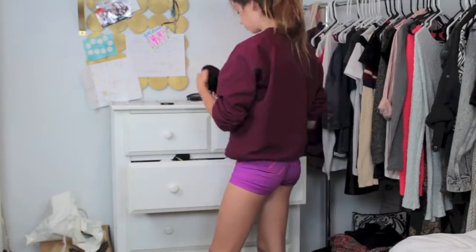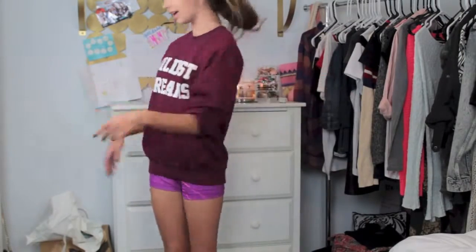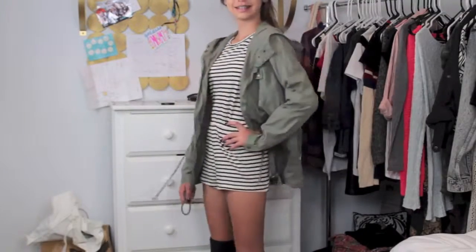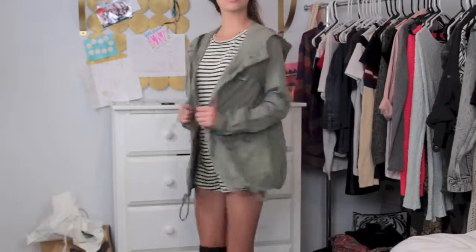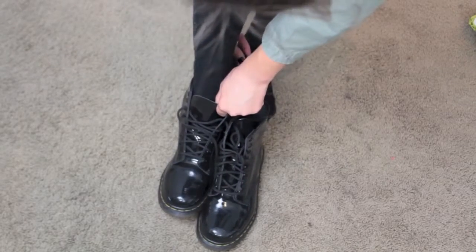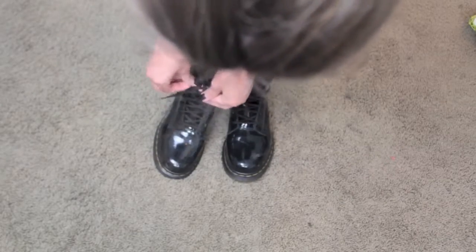And then I'm going to add some knee-high black socks to keep me a little bit more warm. And then I'm going to put that on — magical. This is a look that keeps me warm but it's also cute and it's not something totally cozy. Then I'm just putting my black patent leather Doc Martens on, tying them, and that is my outfit.